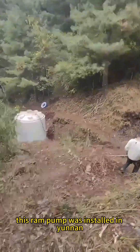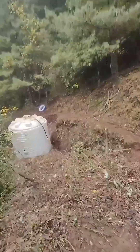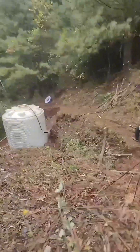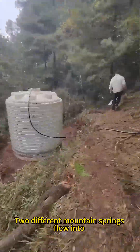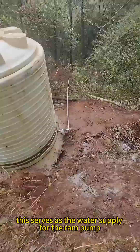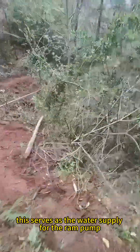This ram pump was installed in Yunnan. Let's check out the setup. Two different mountain springs flow into this 10-ton tank I've set up, which serves as the water supply for the ram pump.